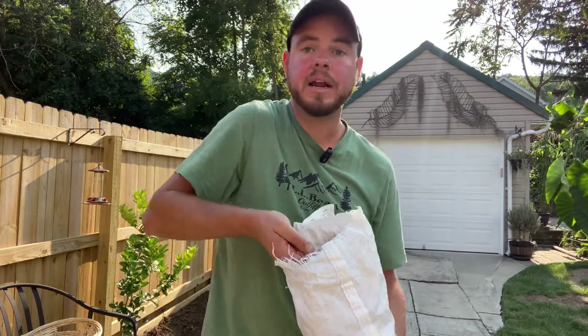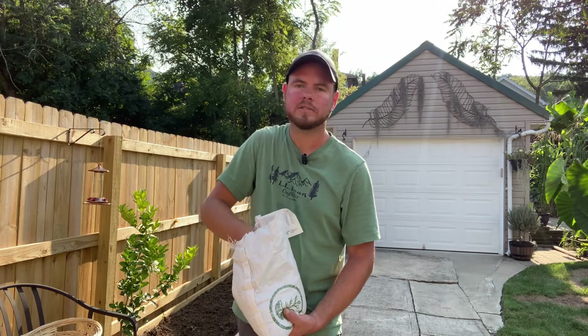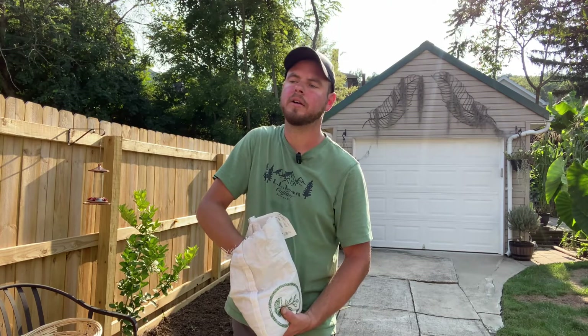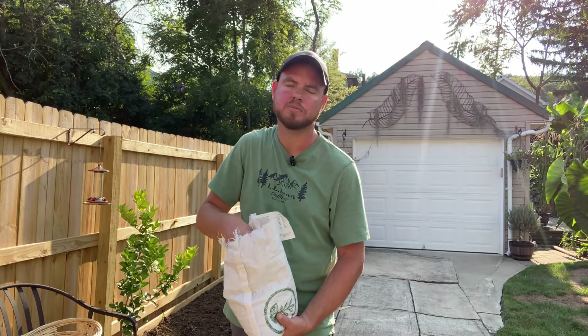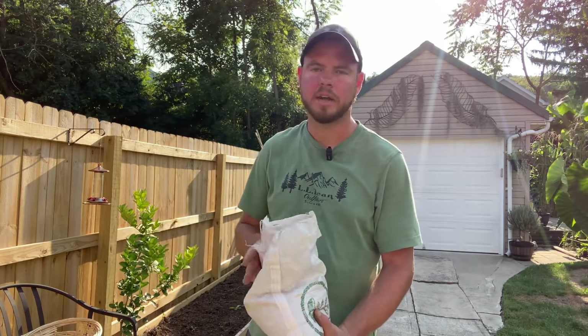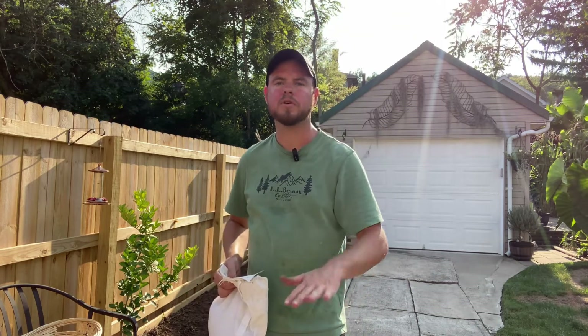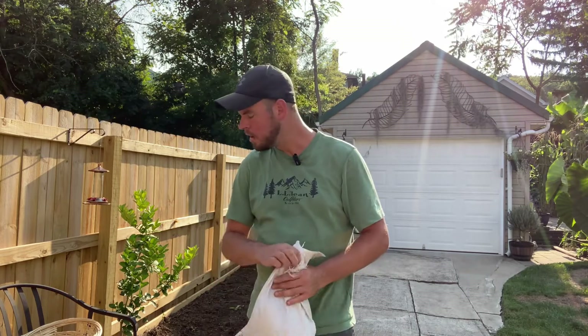My hope is that this all gets germinated and growing and then I can go ahead and terminate the cover crop, which means either you cut it down flush just like what I did here and that should kill it off, or I can even crimp it and push it over. That way it'll help compost in place, providing even more organic matter into the soil.